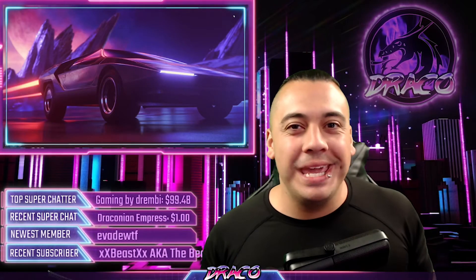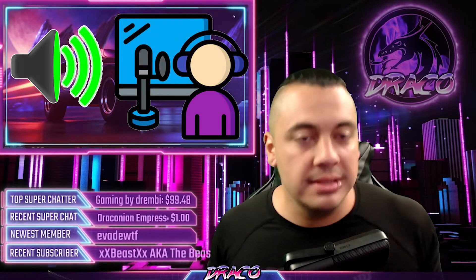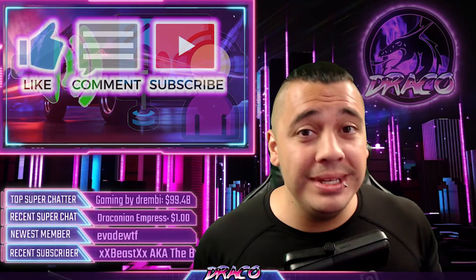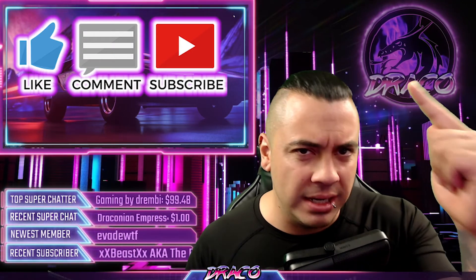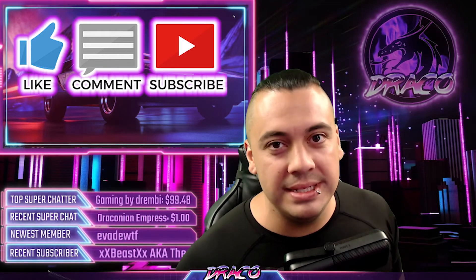Hello YouTube, welcome to Draco Ray Gaming. Today we're going to be talking about audio routing for dual PC streaming. I recently started dual PC streaming and it can get a little hectic and crazy. You may think you need to buy a $500 mixer to make it all work, but you really don't. On the cheap, on a budget, and in an awesome reliable way, I'm going to show you some audio routing dual PC setups.